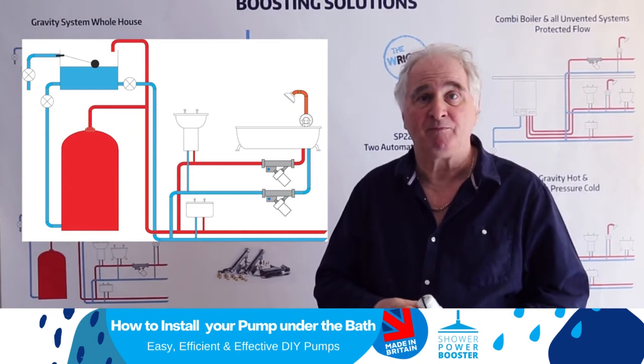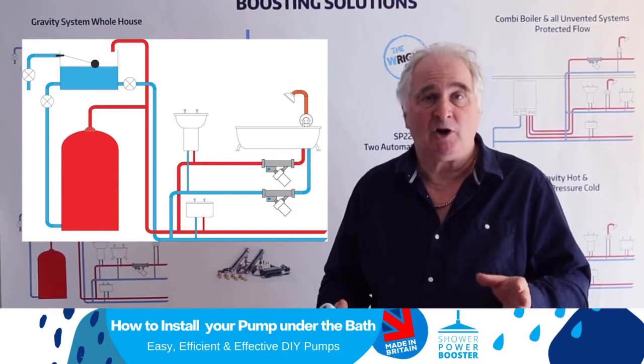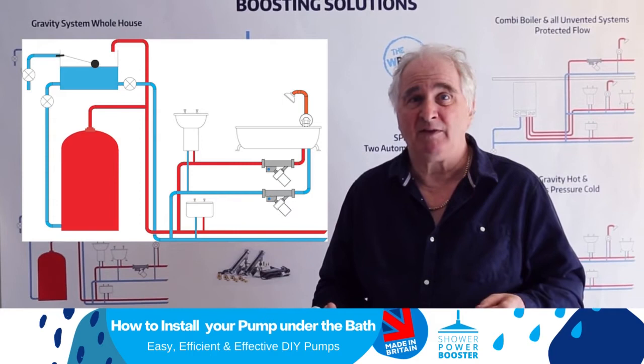The other big advantage of a Sharpar Booster is that a Sharpar Booster can never cavitate. So whereas a lot of pumps can't go under a bath, the Sharpar Booster can go under a bath.